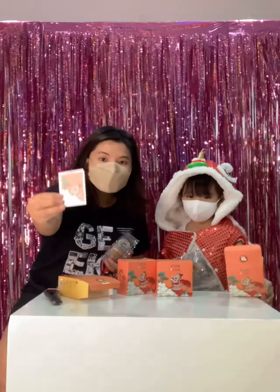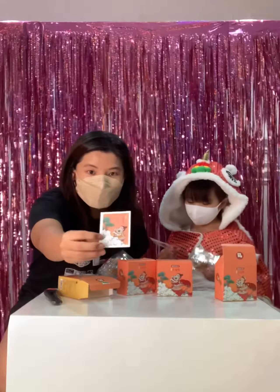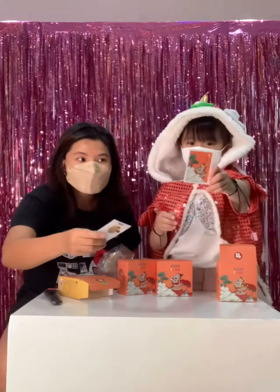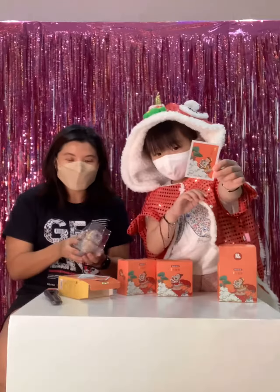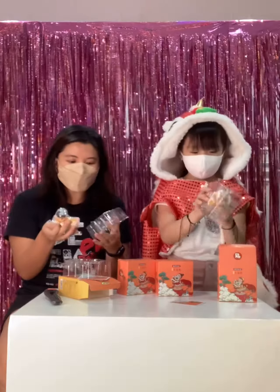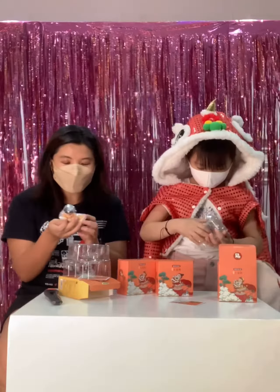I don't really want to know what I got — can you see it? This is the part that's mine: the little boy. And this one is the girl, and this is the figurine that comes with it.